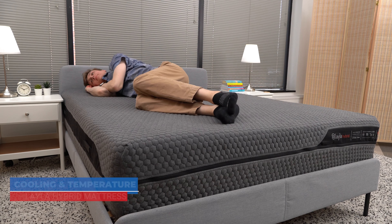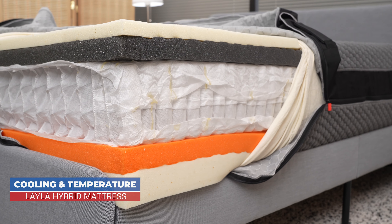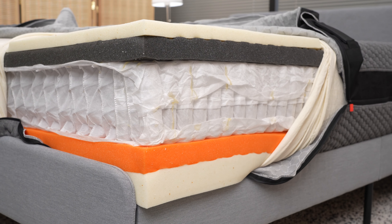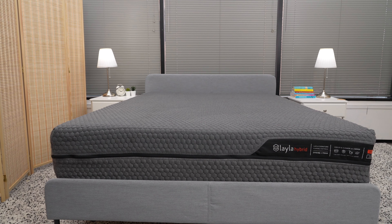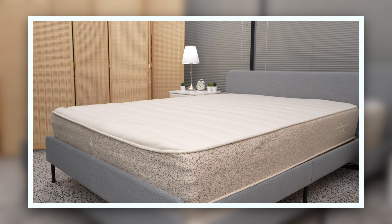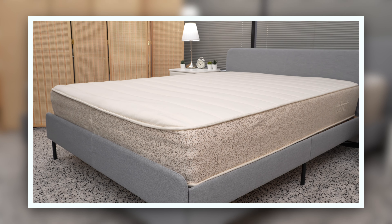The Layla Hybrid mattress does a fair job keeping sleepers cool, possibly because of the company's airflow support foam and the copper gel memory foam layers on either side of the mattress. However, some professional reviewers note that the mattress may not give a cool-to-the-touch feeling like some other models on the market. If cooling is your top priority, check out our video on the best cooling mattresses in the description below.